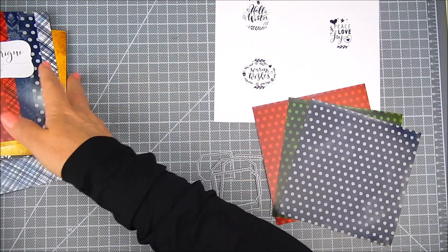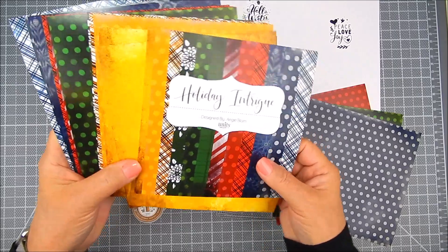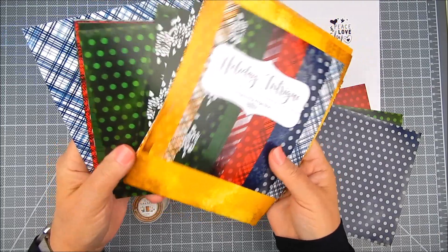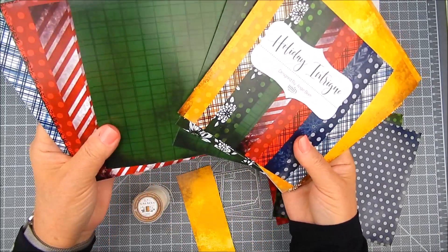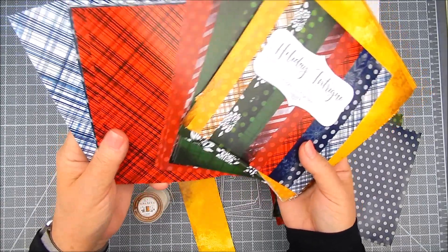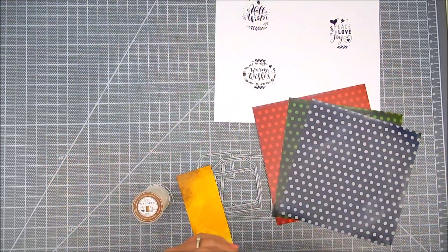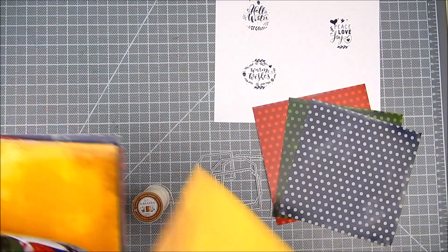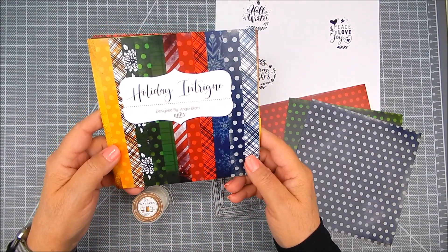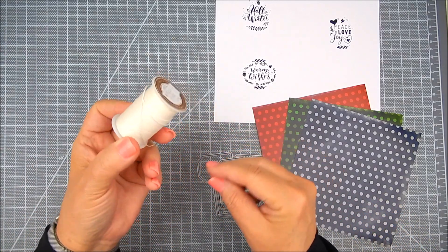For the background layers, I like to use patterned paper and Unity has a set called Holiday Intrigue paper pack and it's filled with holiday colors. I chose some of those in red and green and blue. I'm also using the stamp kit called Winter Regards for those cute sentiments. You can pair them on a card with a stamped image, or just leave them as sentiments for the tag.